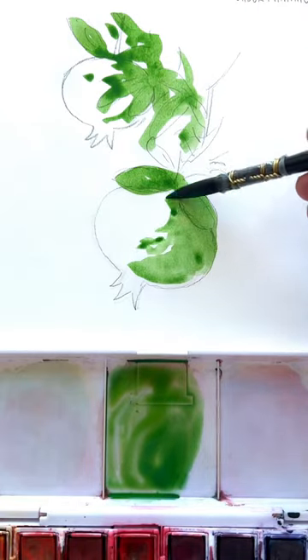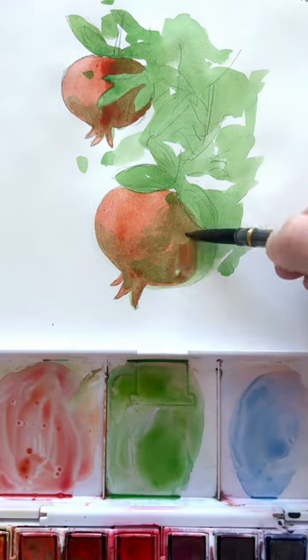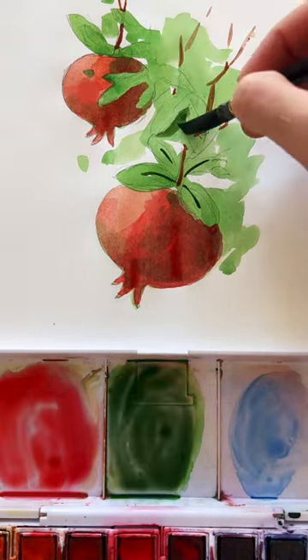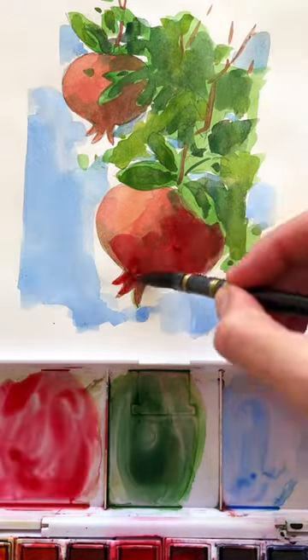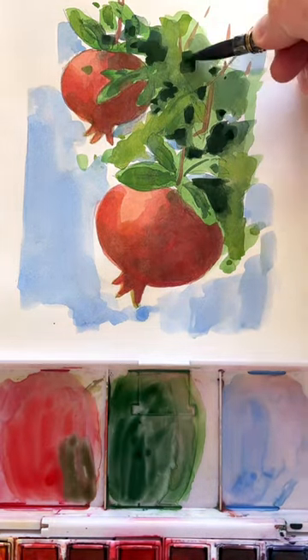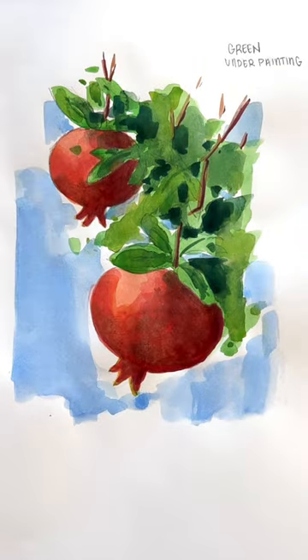Finding a color that you can use as kind of an underpainting throughout your objects is a great way to unify the painting. So for this green, I painted it into the pomegranates because it is red's complementary color. And so I knew it would work as a great shadow and a base to start off with in these pomegranates. It's always a great way to really unify a painting by starting with a color that you can put throughout everything.